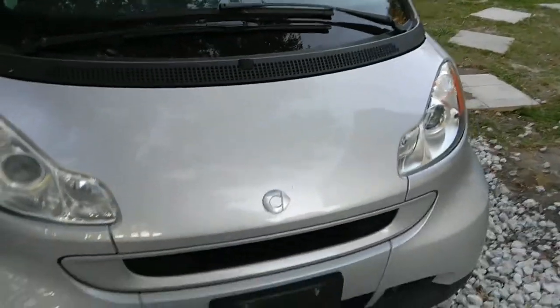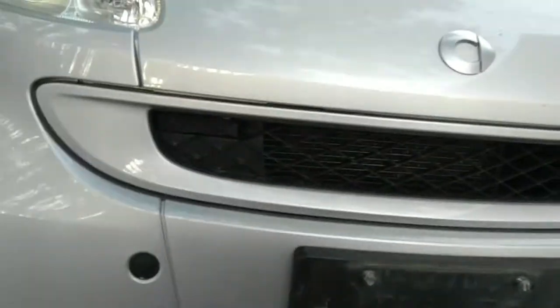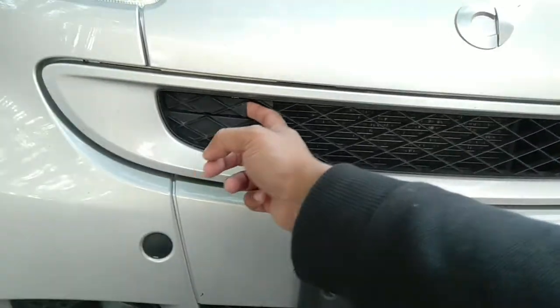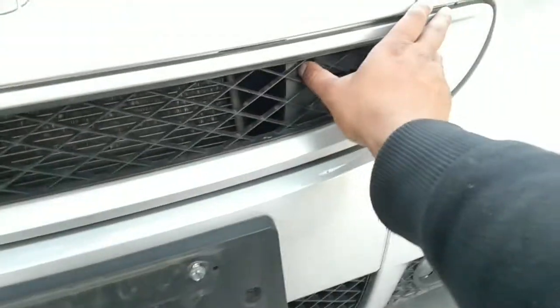From the inside there's no hooks or anything like that. At the front you have these two fancy little tabs. You press it, you pull it here, out and you pull it here.